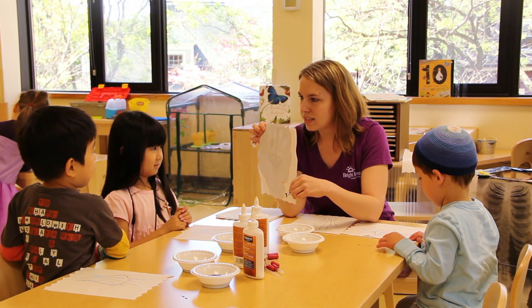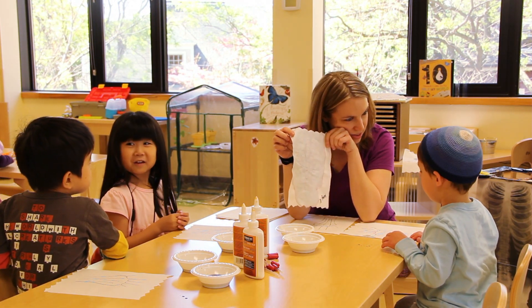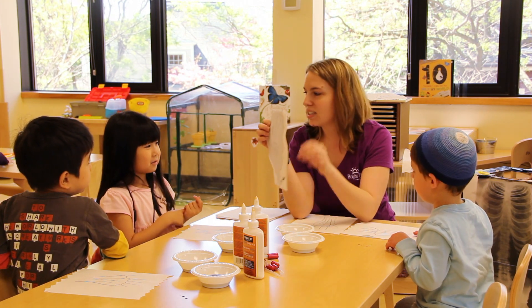Who knows what this is? Can you see, Moshe? What is this? A hand. It's called an x-ray.